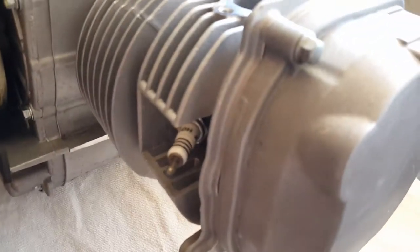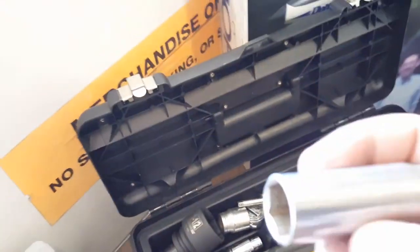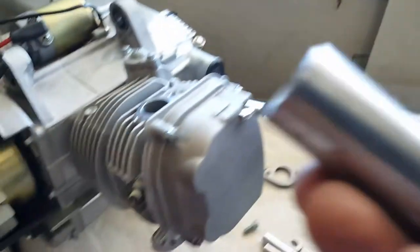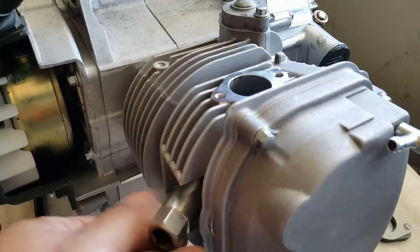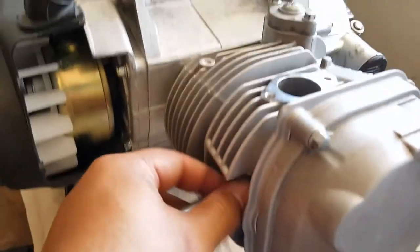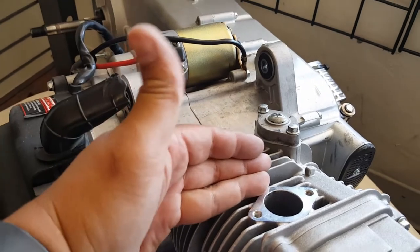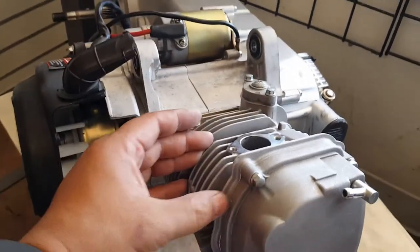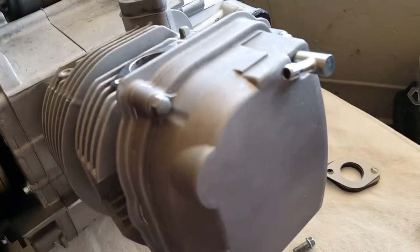Also, if you haven't removed your spark plug yet, it takes a 5.8 socket for the spark plug. You definitely want to remove it because you're going to be turning the engine to top dead center. What that means is the piston will come up to the very top of the cylinder, flush right here. This part is the cylinder head, this is the cylinder, and this is the cylinder head cover.